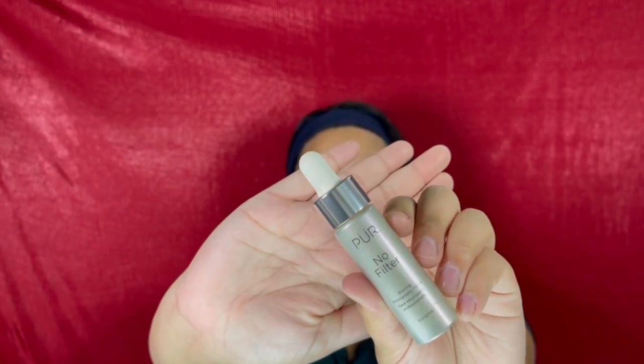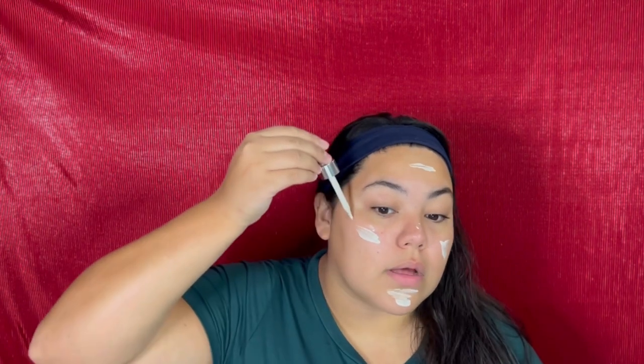So the first thing that I'm gonna go in with is the Pure No Filter Blurring Photography Primer. I know it's got a little dropper, but I don't use the dropper — it really does give off a lot, so you have to be really careful. You guys know that in my videos I'm not all about placing it properly aesthetically. Just put it on your face, it's fine. Nobody does their makeup with just one drop. Like, that's not how it is.